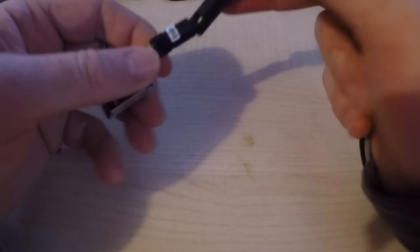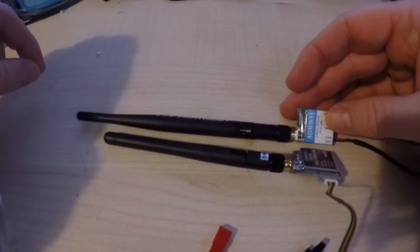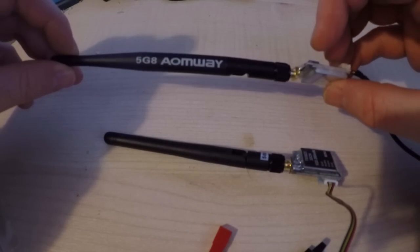The Rubberduck antennas are just a touch different with the AOMWay — I think a slightly longer one, for what reason we don't know. We're going to try them on Rubberducks anyway, just to see how they get on.